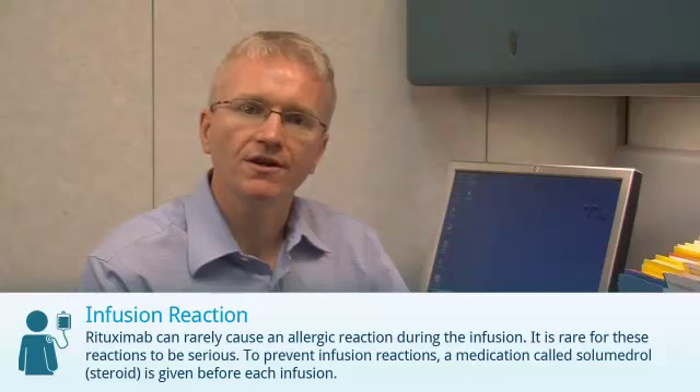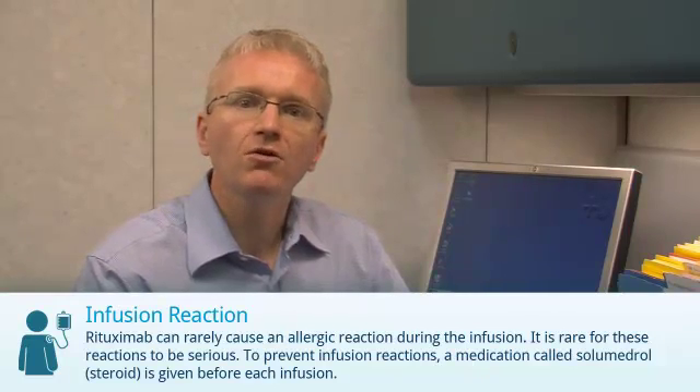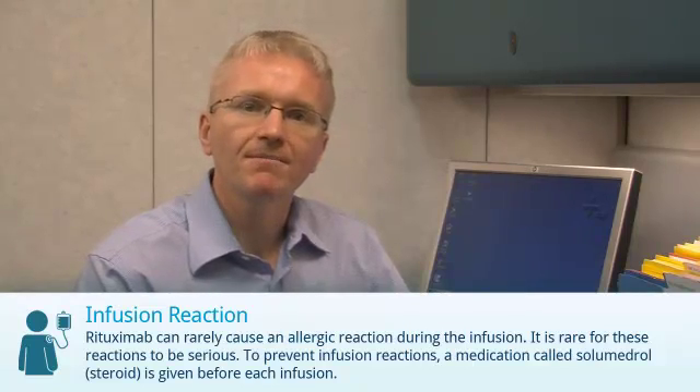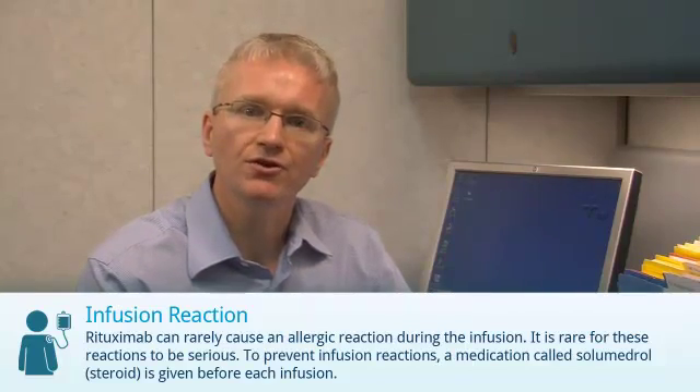Rituximab can rarely cause an allergic reaction during the infusion. These reactions usually aren't severe, and you'll be closely monitored by a trained nurse. To prevent these reactions, a medication called Solumedrol, which is a steroid, is given before each infusion.